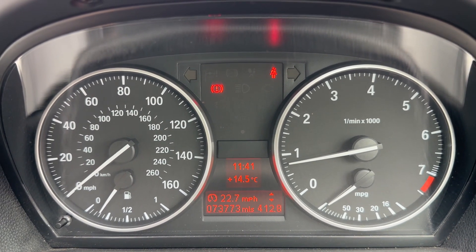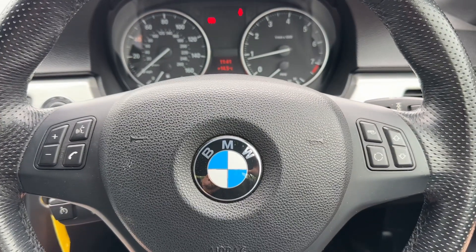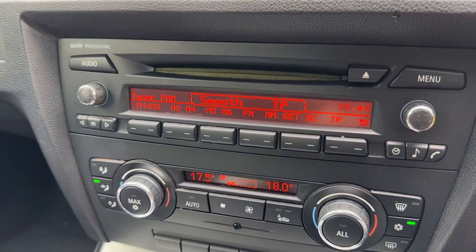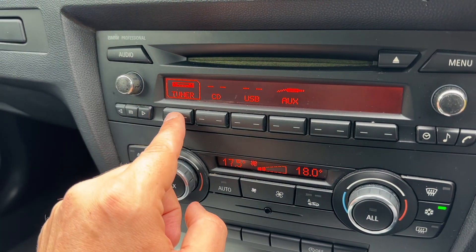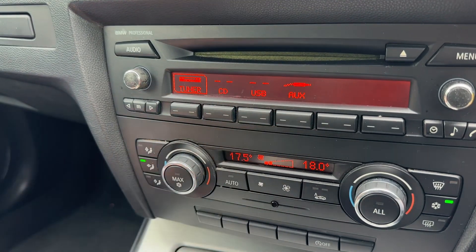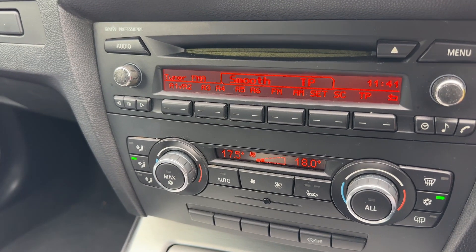You can change the information displayed above that by pressing a button on the end of the indicator stalk. On the steering wheel we have stereo controls, and the stereo itself is down in the center console area. We've got main volume on this side, and under audio you can access your AM/FM radio, CD player, and there are USB and auxiliary inputs available to you as well.